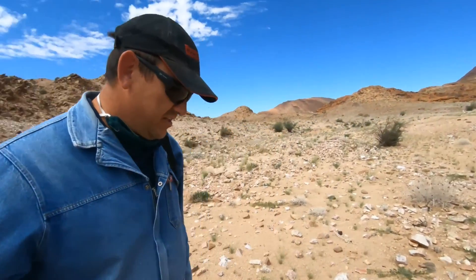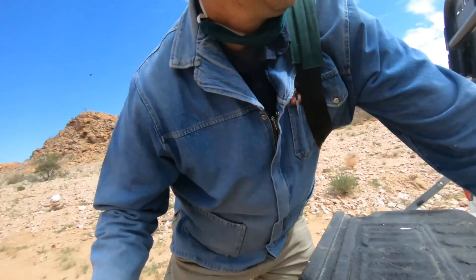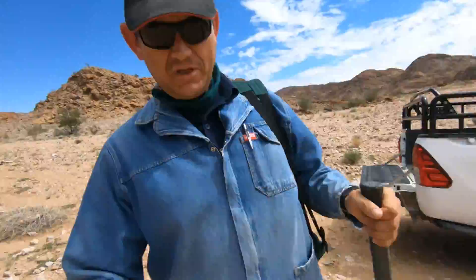I'm going in on F trail. I want to fix up some spots which could be a bit dangerous. Let's see Milo — how long it takes him to realize that I'm actually going. That was immediate.